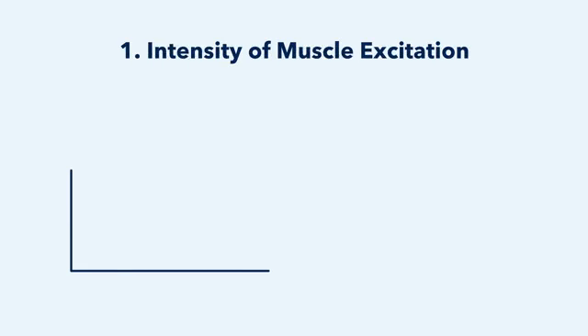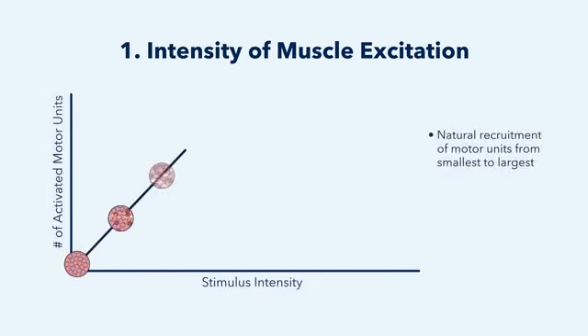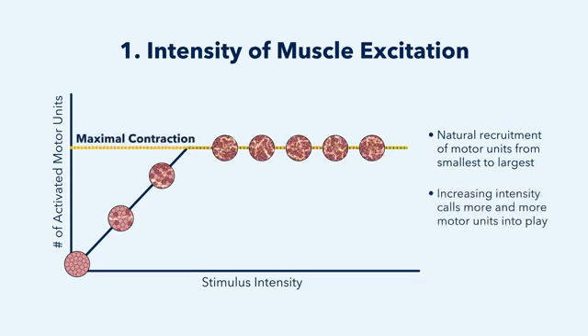Electromagnetic muscle stimulation uses three parameters to excite contractions. The first parameter is the intensity of muscle excitation. As the stimulus intensity increases, more fibers are recruited until maximal contraction is reached.